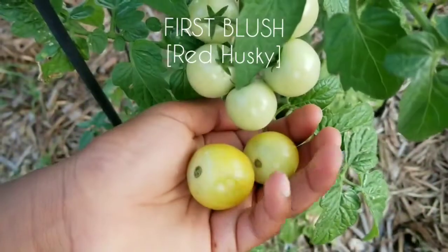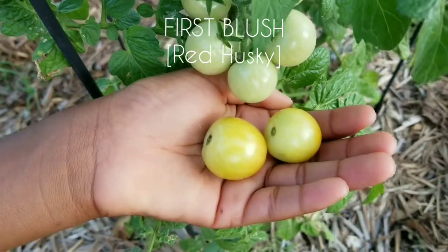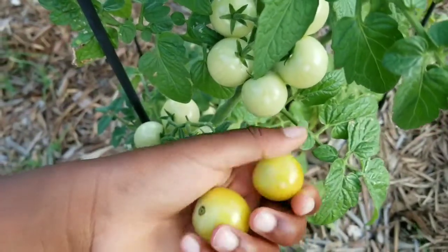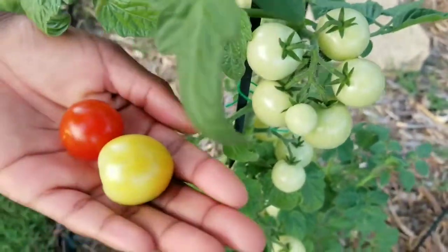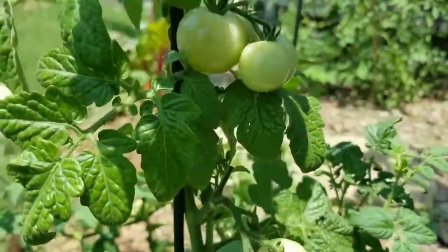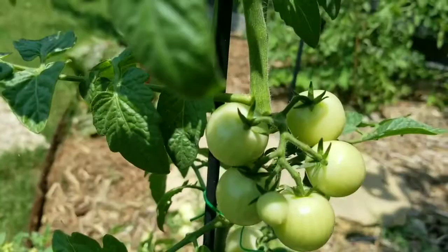But how about the difference in taste or even the nutritional value? I'm happy to report that the nutritional value and the taste of vine-ripened tomatoes are on or about the same as tomatoes picked after the first blush. After testing fully ripened tomatoes that were picked at different stages, I found that tomatoes picked slightly after the first blush tasted the same as vine-ripened tomatoes. They also had an excellent texture.